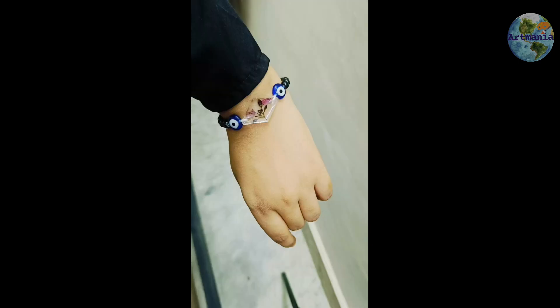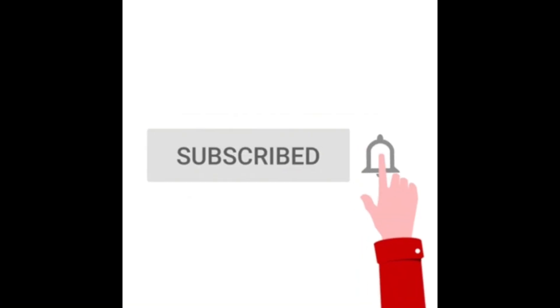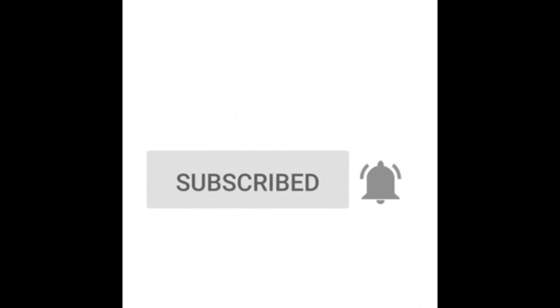You can see it there. Thanks for watching. If you want more content, please subscribe to my channel and like this video. Thank you so much.